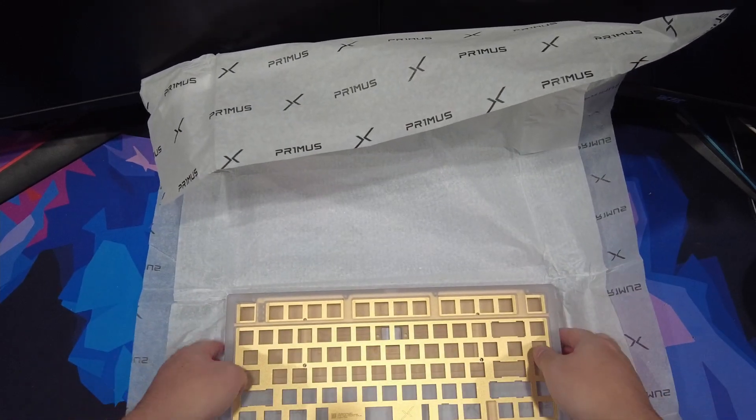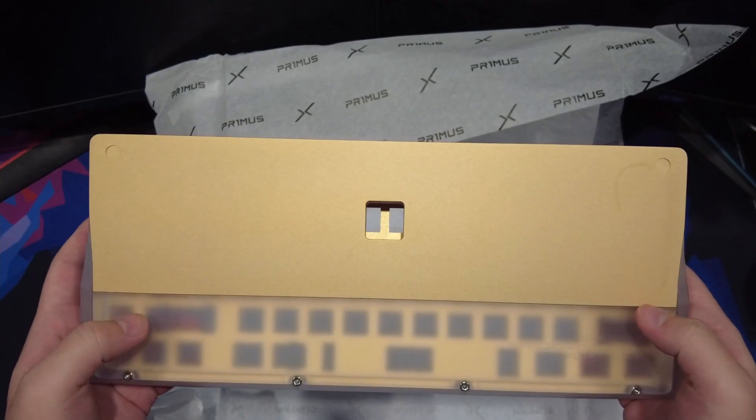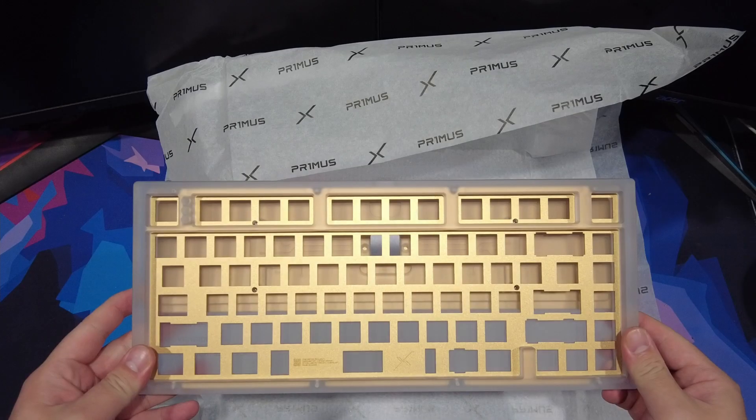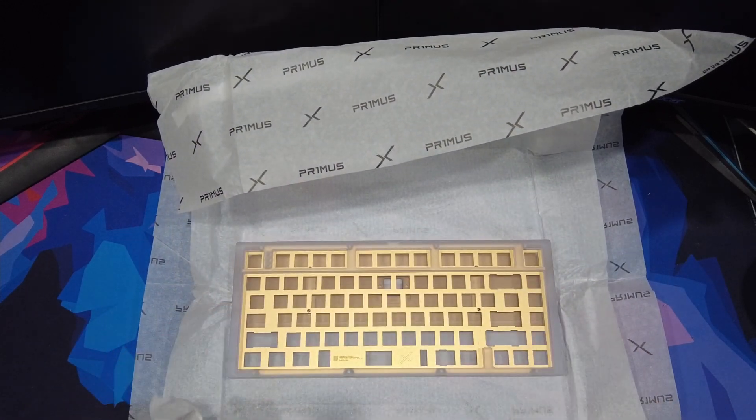To be honest, I had some suspicions that I had gotten the PC Primus because when I lifted up the box, it felt pretty light. I'm really happy that I got the secret version because if I got the EVA version, I'd have to probably find someone to trade with, or if that isn't possible, sell it — which would be a shame since I've been waiting for this board for over a year.